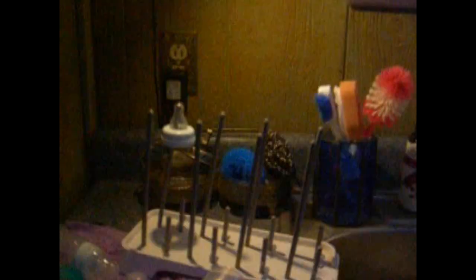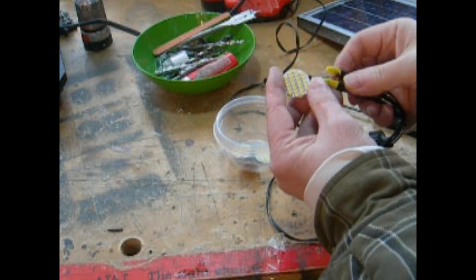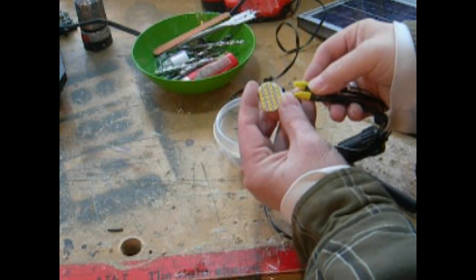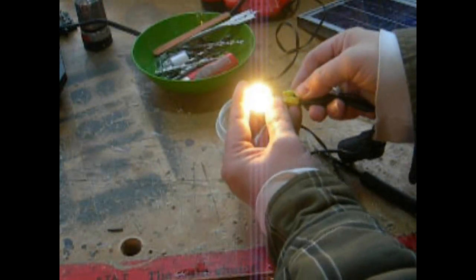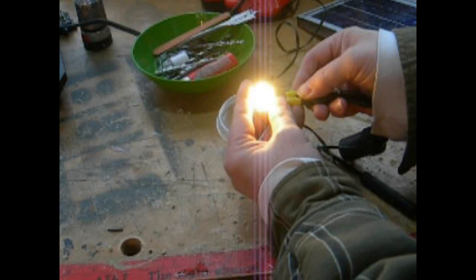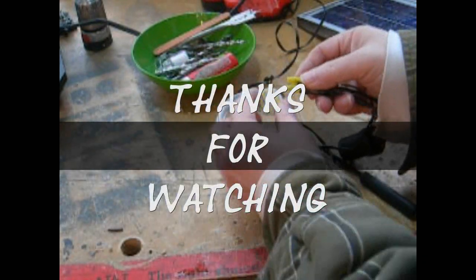Look at that. All right, these are really cool. I've got a transformer hooked up here and we'll touch it on there. Look at that — that is so bright. I only pull one watt a piece. And the ones I mounted with the transformer, I'm only pulling three watts for my kitchen and three watts for the living room. Very cool. I just wanted to show you two. Thanks for watching, guys.